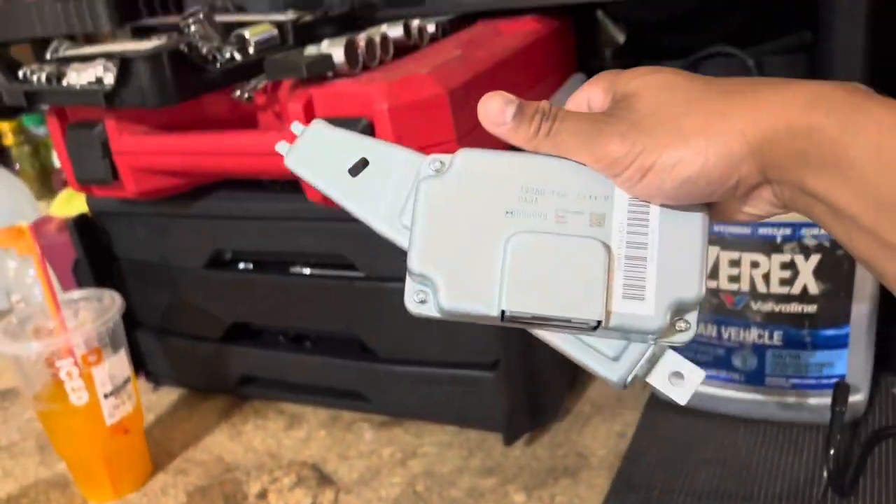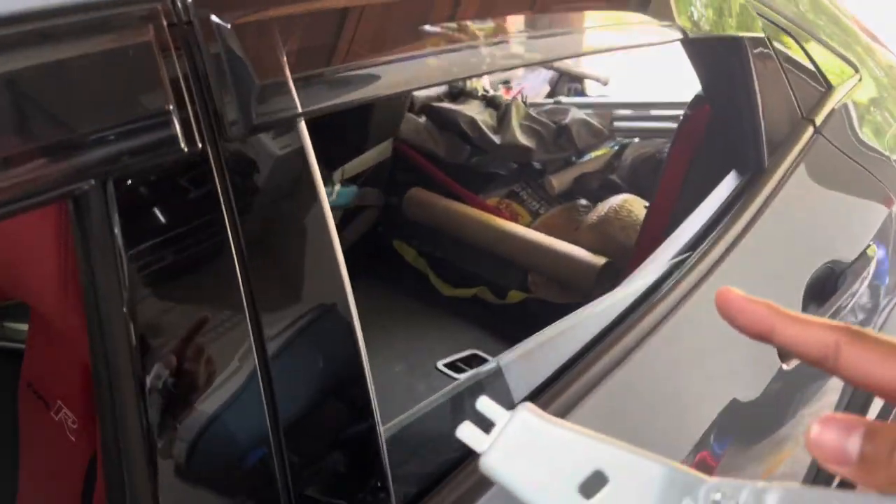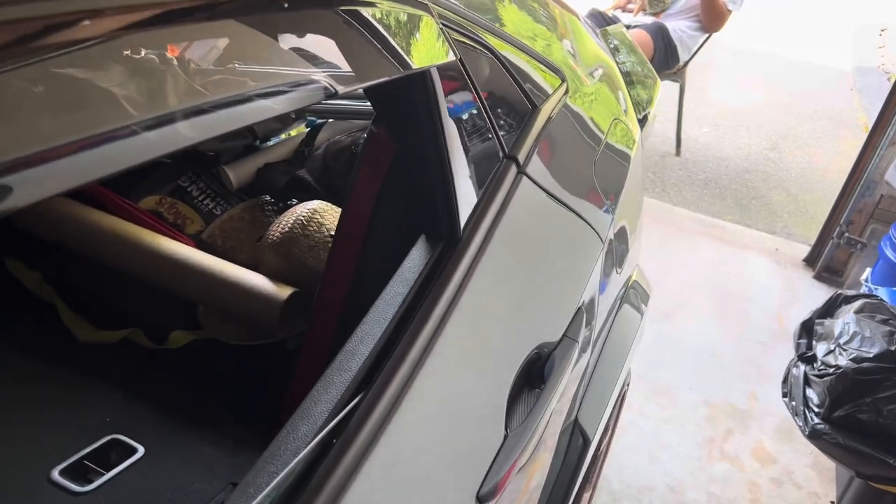Now we're going to go behind the driver's side — don't worry about my trunk, your boy's been fishing. It should be back here, this panel back here. We're going to get to the install right now.